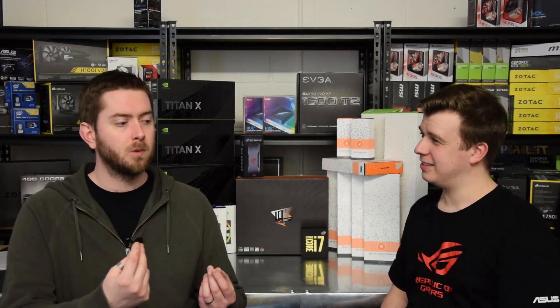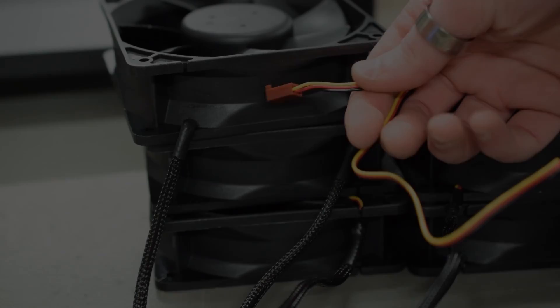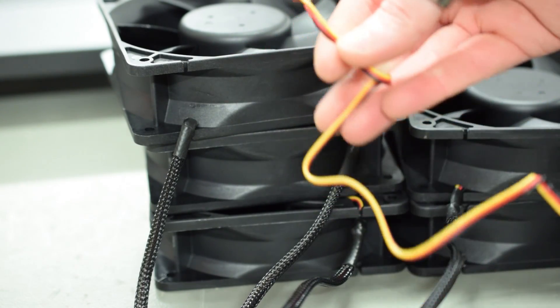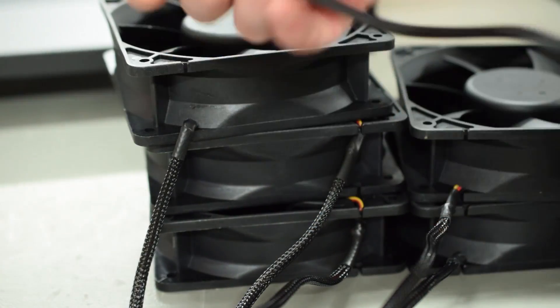We're going to do a little bit of custom cable braiding — red, black and yellow cables — sleeve them and hide them away on the back so everything looks a little bit prettier. This case is so big you could definitely hide all the ugly cables back there with the radiator.